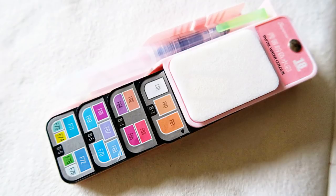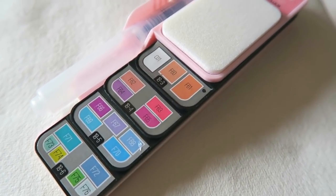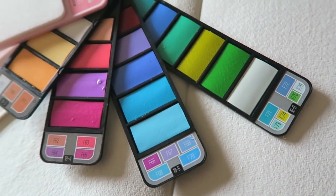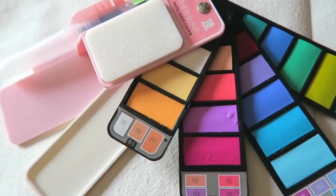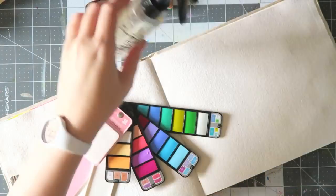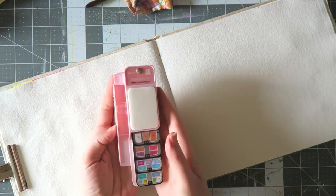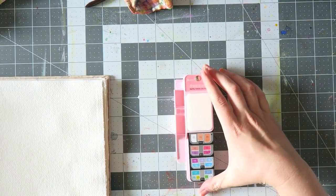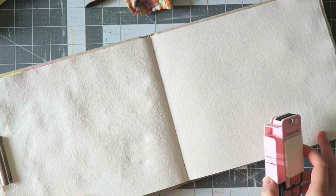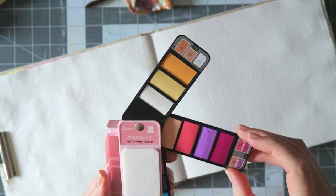Hey everyone, today I have a first impression and swatching of this cute little set. It's called Superior — that's what the package says — but on the website, Amazon.com, it's called the Suns Healer or Sun Sheeler watercolor paint set. These are the 18 pastel watercolors. There are other sets with more traditional colors, but I was interested in the pastel ones because they're a little more special, and I just don't want another basic set.